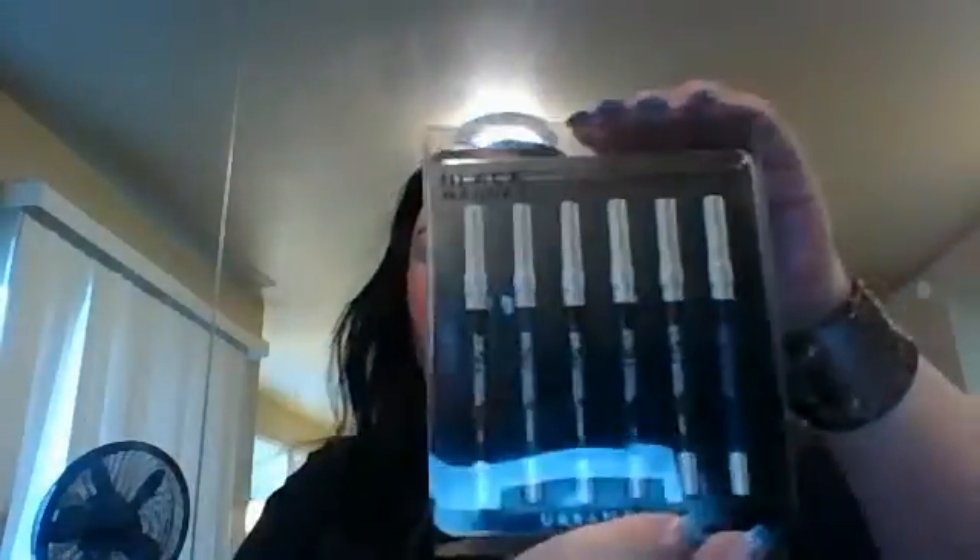So first, let's start with that Urban Decay pencil set. It is the 24-7 Glide-On pencil set in Black Market — I think this might be an online-only thing. I've only ever gotten these online. I love the last set too, and that one came with the 24-7 in Zero, which is the black color. This one also has a black called Black Market, and I'm going to swatch all of these for you.